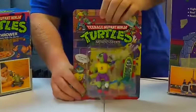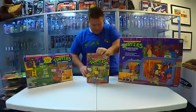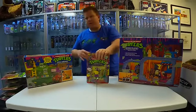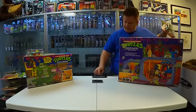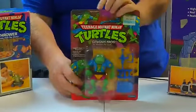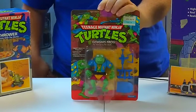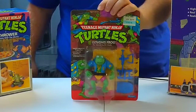Mondo Gecko — that guy has a skateboard. Mondo Gecko is one of the supporting characters, pretty much only in the toys. Genghis Frog. Kind of like Genghis Khan, but Genghis Frog — he's a crime-fighting frog.